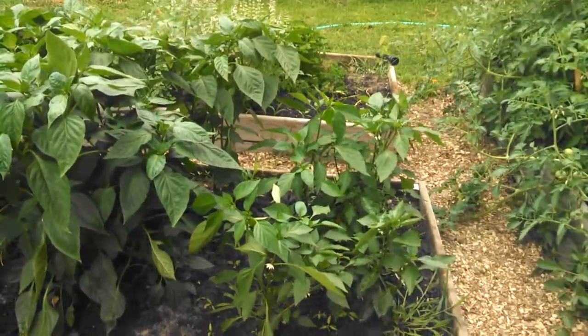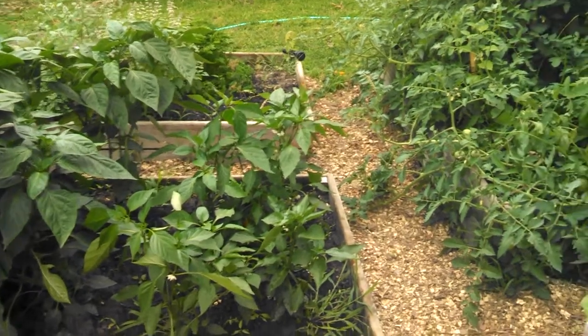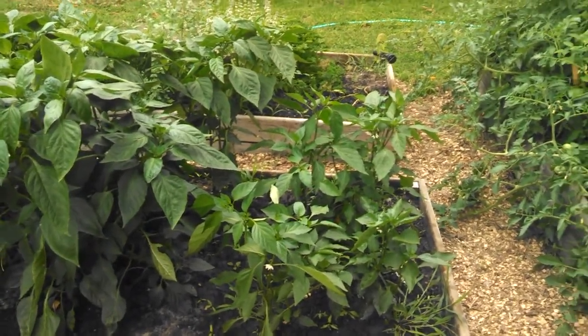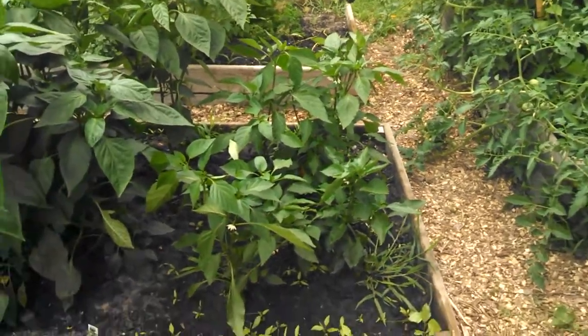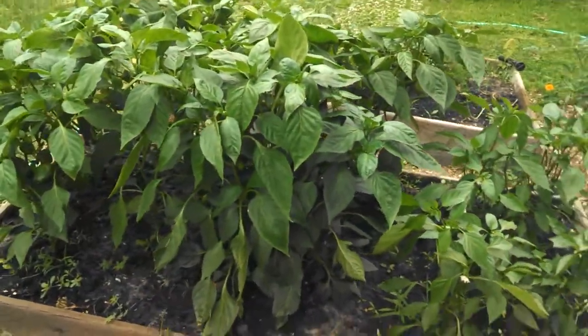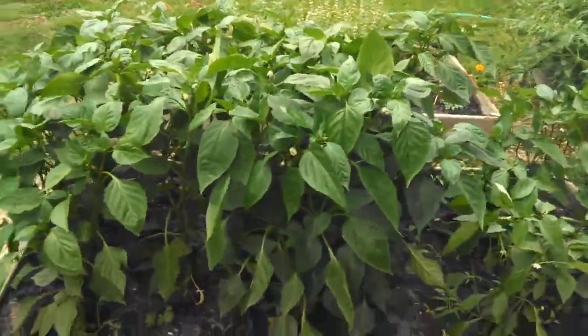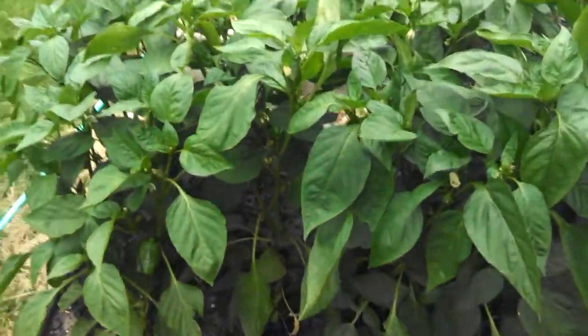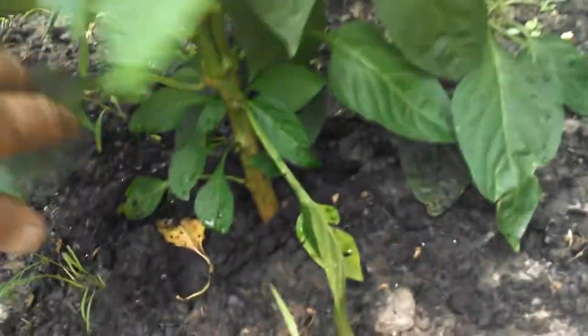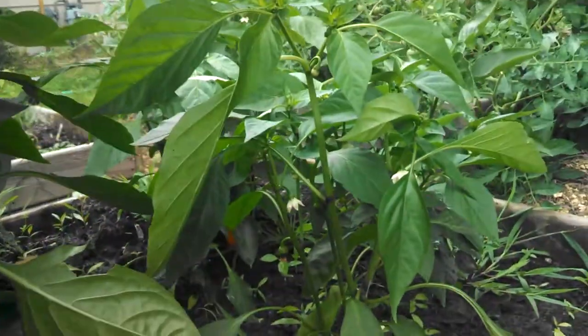These are peppers. You can see the difference in the plants. They were bought on the same day, planted the same day. These plants are without the biochar and these plants are with. It's amazing the difference — even the stock size. I don't know if you can see that, but the stock size is much bigger than these plants.